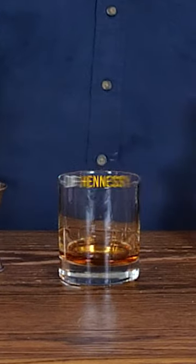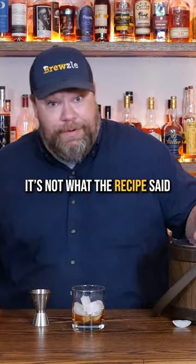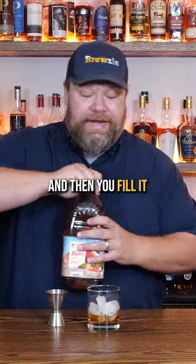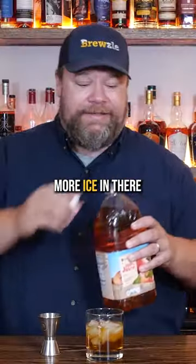We start with one and a half ounces of Hennessy and then ice. For y'all that say put the ice in first, it's not what the recipe said. Make up your mind. And then you fill it with apple juice, which seems like a lot of apple juice. Maybe we should have put more ice in there.